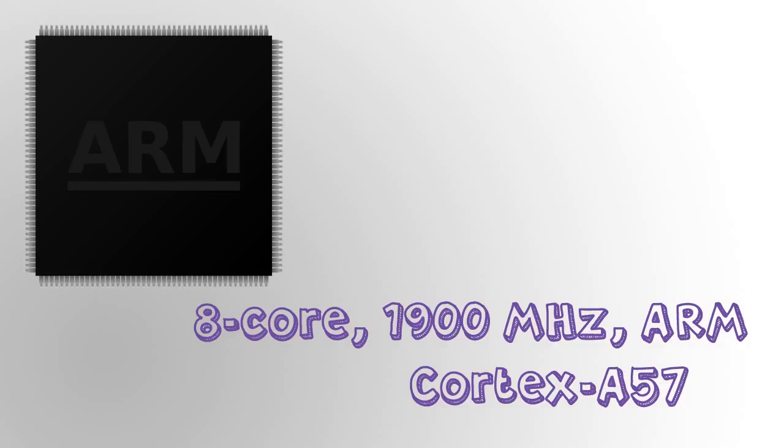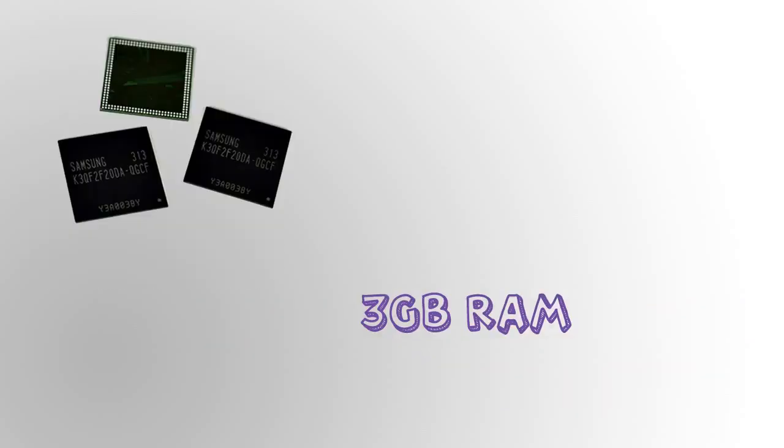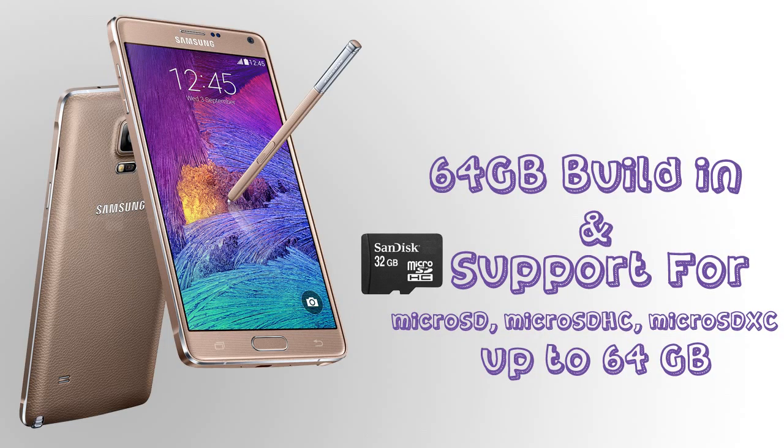It has power gestures and more — it's really great. Moving on to the hardware, it's running an 8-core ARM processor at 1,900 MHz, and it also has a quad-core variant running at about 2.7 GHz.